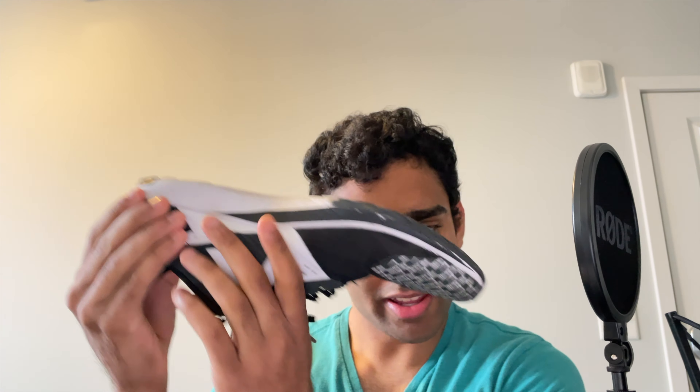Hey guys, what is going on? In today's video, I want to give a review of my favorite riding shoes, the Nike Rival Waffle 6. So let's go over why I got these.